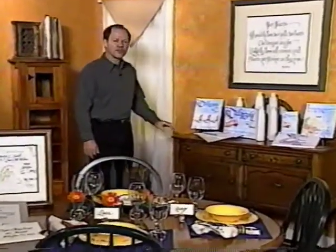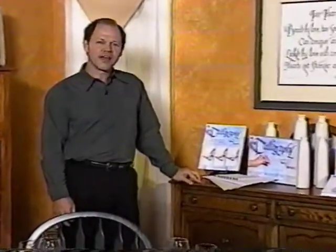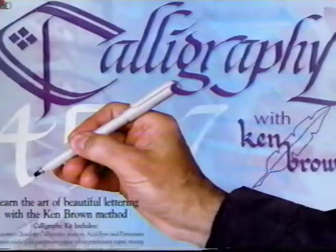Hi, I'm Ken Brown. Thank you for your interest in our video on doing calligraphy with markers. I am so pleased to present to you a brand new kit that has everything you need to learn calligraphy in one box.